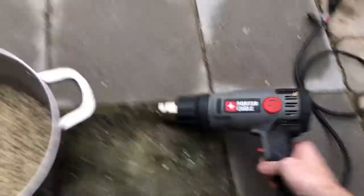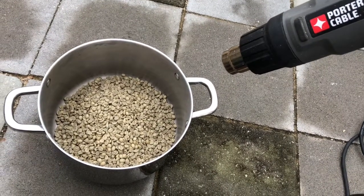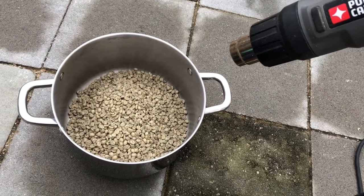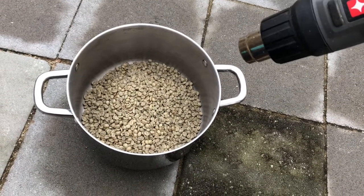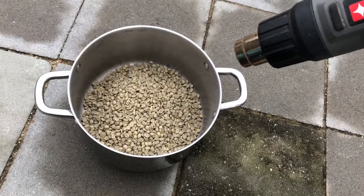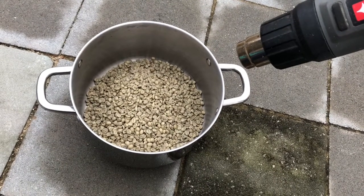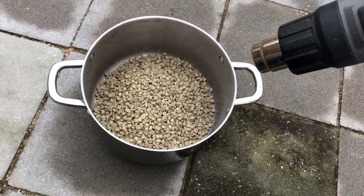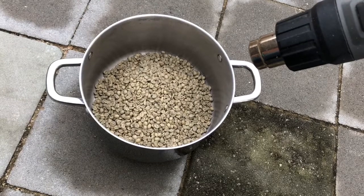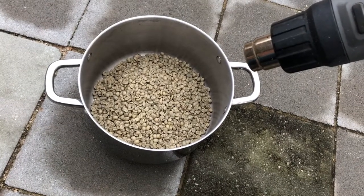From here we'll use our heat gun to start heating up the beans. We want to constantly stir them while they're being heated to make sure it's even across all the beans. A lot of people hold the heat gun in one hand and a spatula in the other to stir. I just use the end of the heat gun to stir — it's easier and I can use my other hand freely.